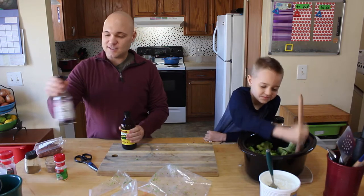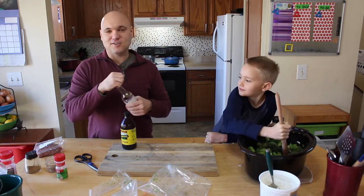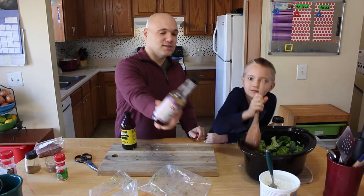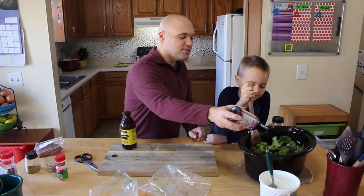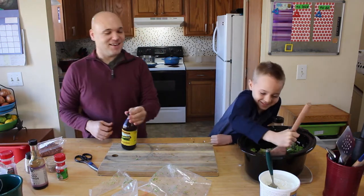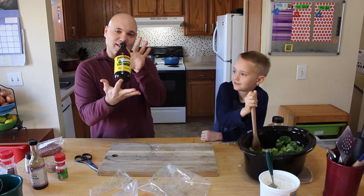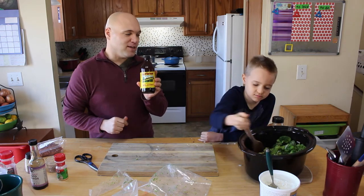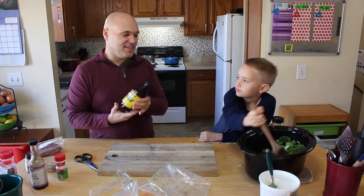Here are the two secrets to getting your kids to actually eat this. The coconut aminos, which is a nice soy-free alternative to soy sauce. And here's the real secret — molasses. Molasses is going to do two things: it's going to sweeten it up a little bit and give it kind of a licorice-y taste. And it's going to change the color — darken the whole dish so it's more brown.